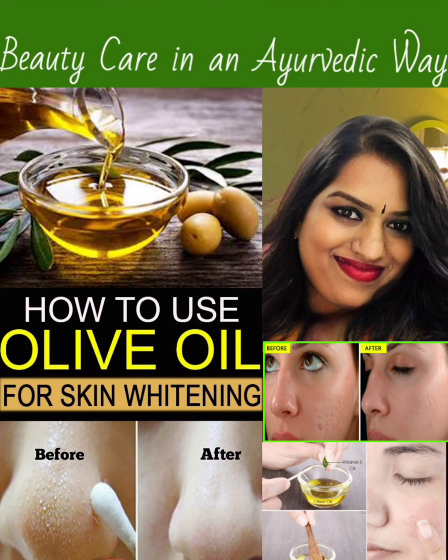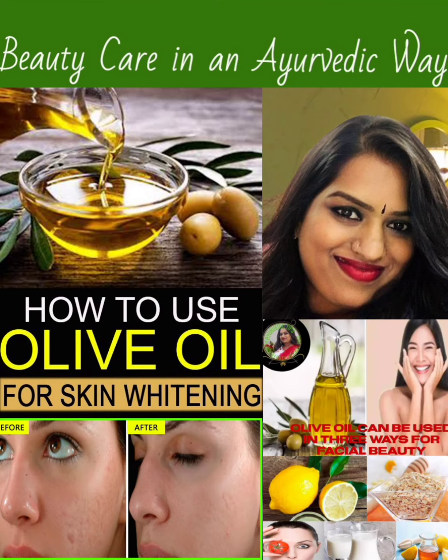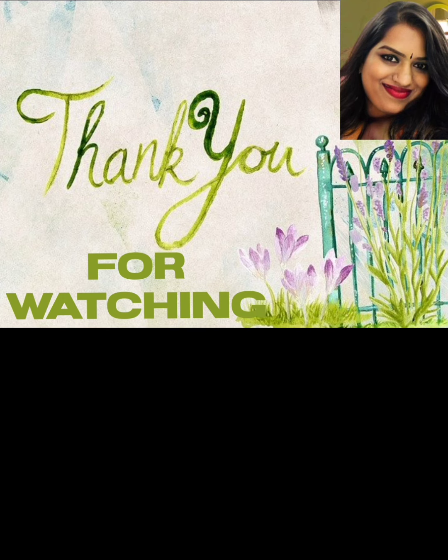Please follow the comment section below. Please like and share — 3 tips on the other videos. Thank you so much for watching my channel.